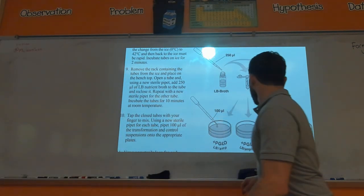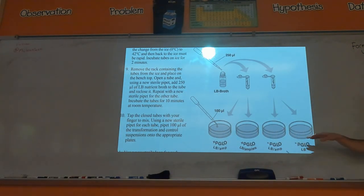Okay, so here's your basic setup and for the pGLO thing you really need to understand what's happening here and why.